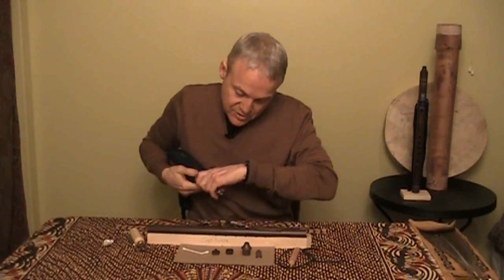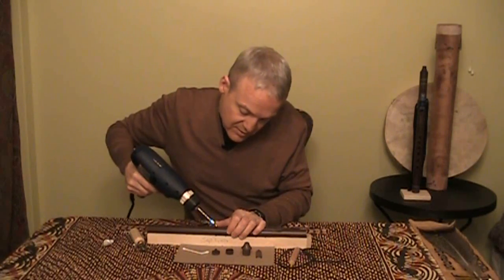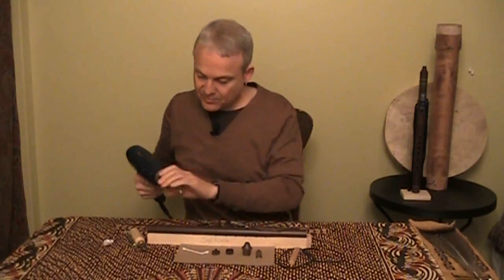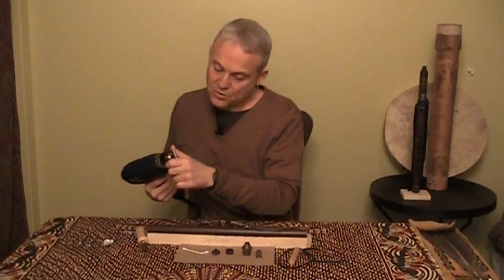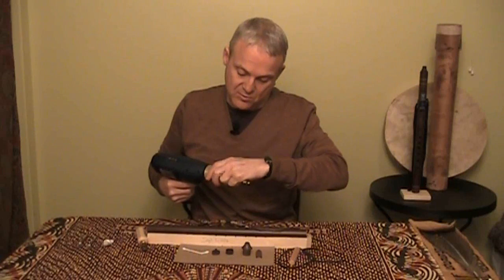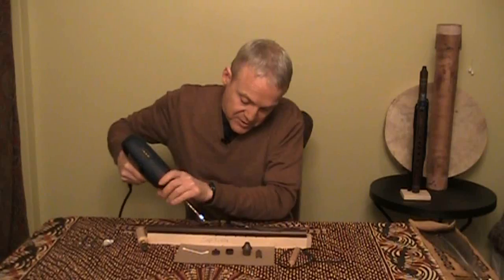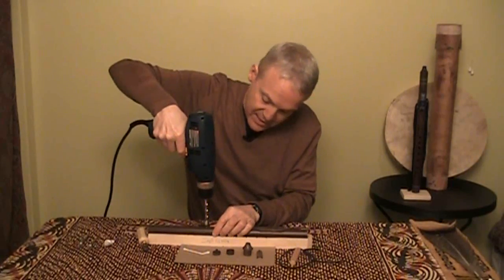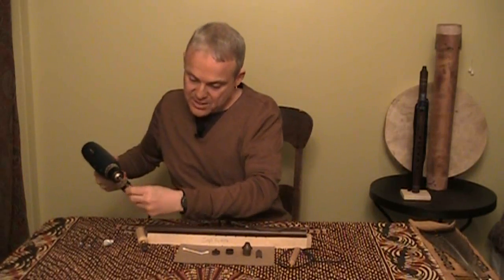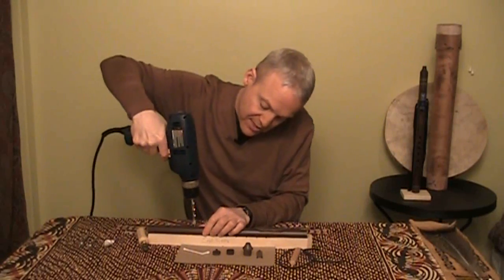Same procedure for the third hole: sideways, point in, and drill. The fourth, fifth, and sixth holes are 9/32 of an inch. Again, I'm going to go from the side, make sure my point gets in the dimple, stand it up, and drill. Clean out the bit, then from the side, point in the dimple, stand up, and drill.